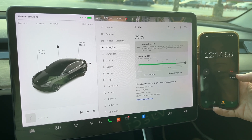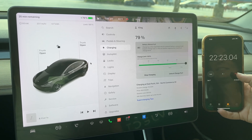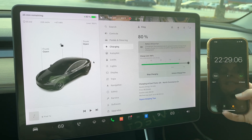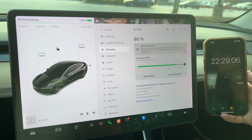It crossed 22 minutes — my guess was 22 minutes and 20 seconds, but I was wrong. 22 minutes and 30 seconds. It does slow down a lot once it gets close to 80. There it is — almost exactly 22 minutes and 30 seconds.